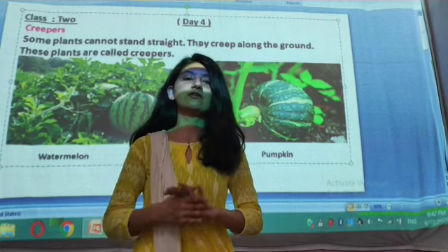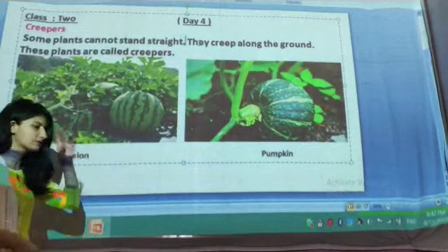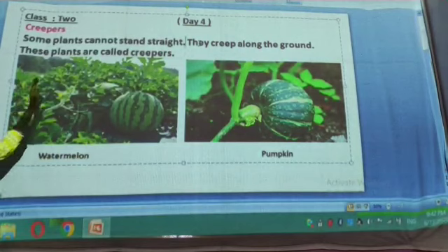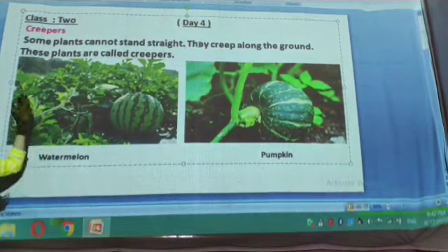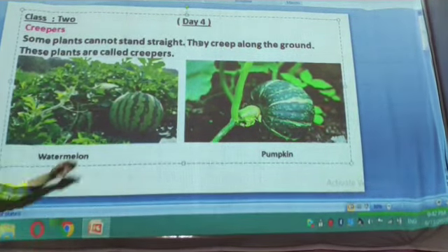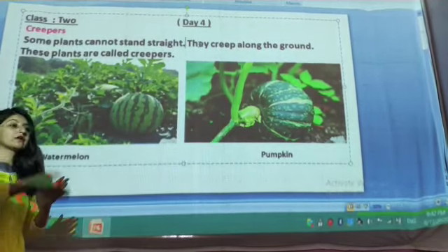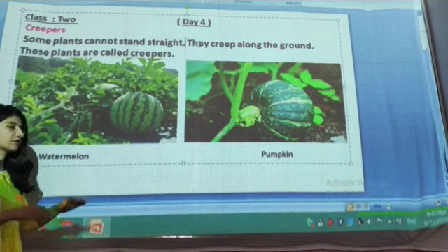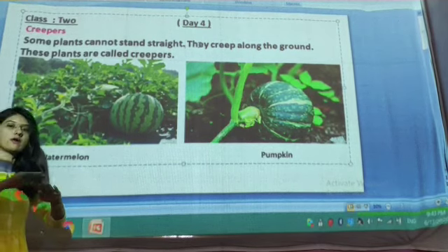So let us start our chapter. Our first topic for today's session is creepers. Look at here on the board. Some plants cannot stand straight — they creep along the ground. These plants are called creepers. Plants like watermelon and pumpkin cannot grow in a straight or vertical way; they just creep on the ground and grow in a horizontal way.